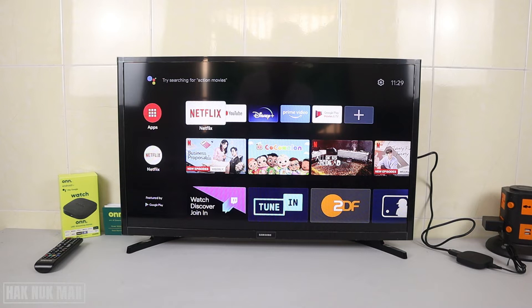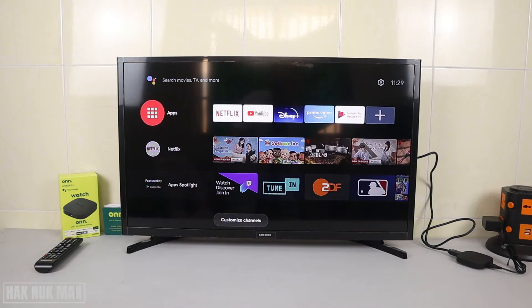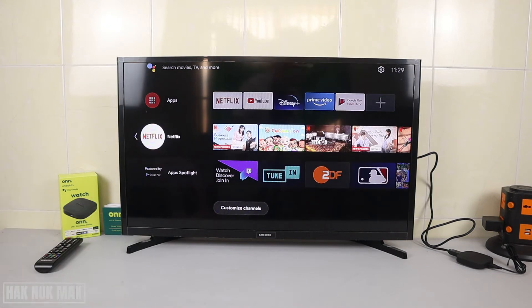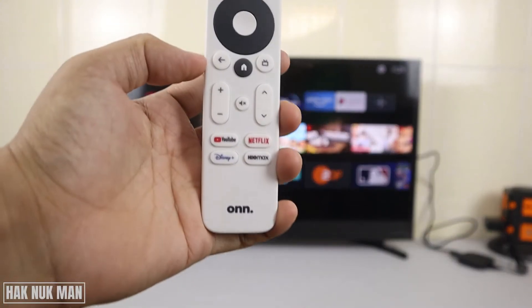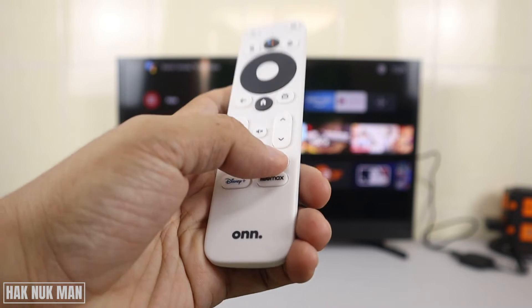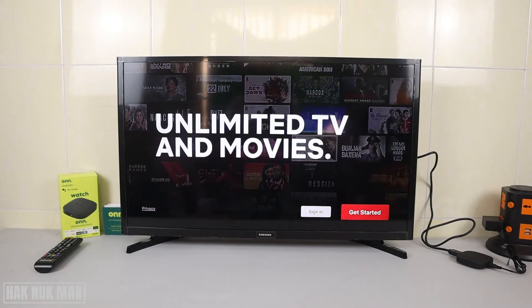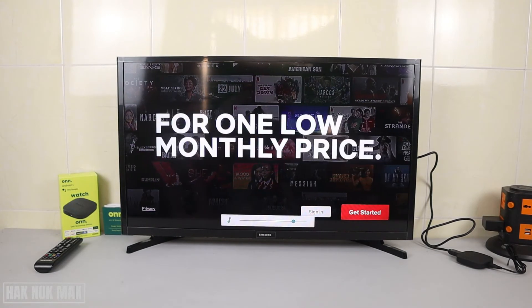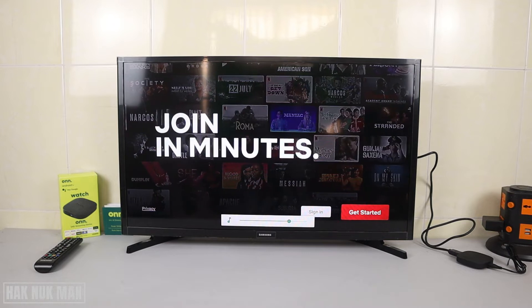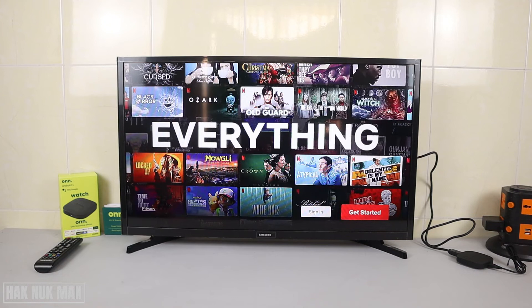First of all, you just need to open Netflix. You can see the screen suggestion here, or you can go to the app, and another way you can just press the Netflix button on your remote control. After that it will show up the Netflix preview.